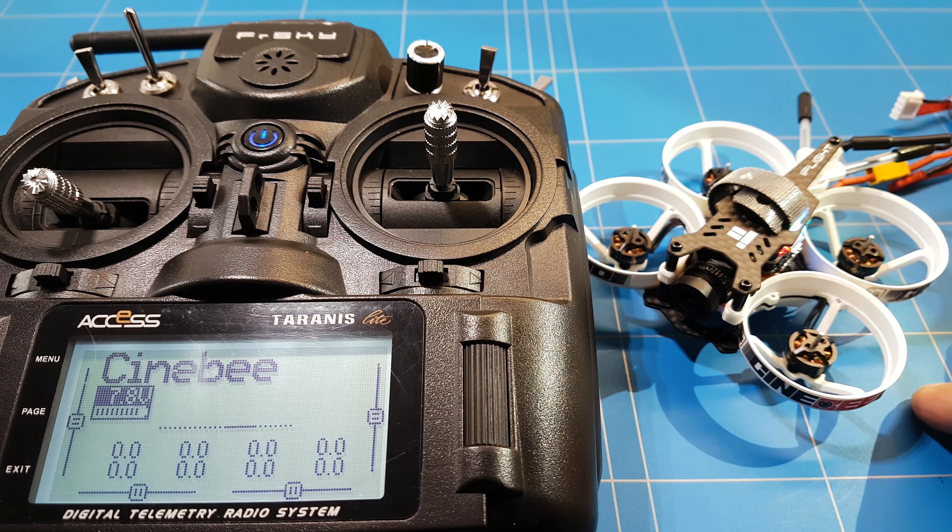Now let's test that with the radio. While the motors are spinning I still have to fine-tune the inputs, because it was already spinning at 0%. So I have to fine-tune the inputs to fix that — and that's something for the next video.